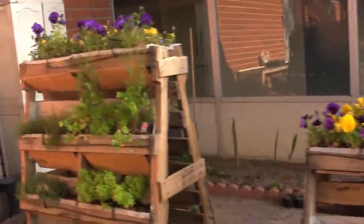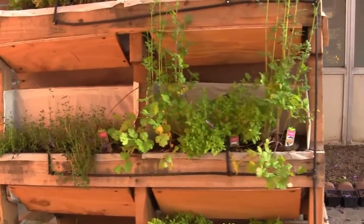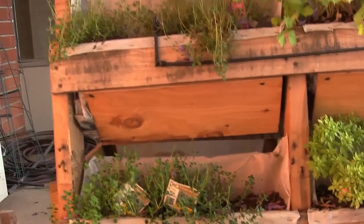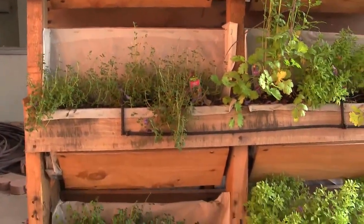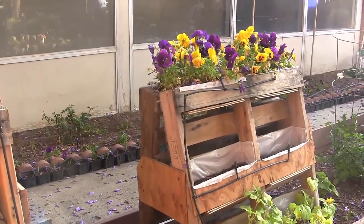These are all our herbs. We've got cilantro, basil, oregano, and thyme. We've also got pumpkins, watermelon, lots of squash, and lots of tomatoes.